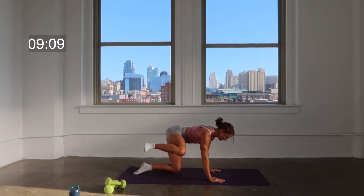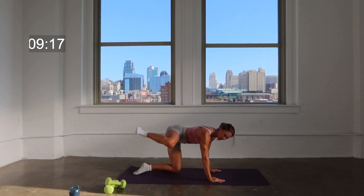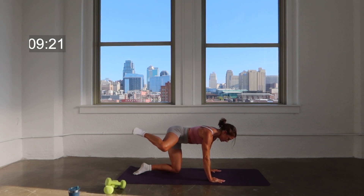Hold it forward right here — keep that foot flexed. Press back, press, press. Like you're pressing your heel into a wall behind you. Keeping that knee lifted, keeping that leg parallel to the floor. Here's four, three, two.